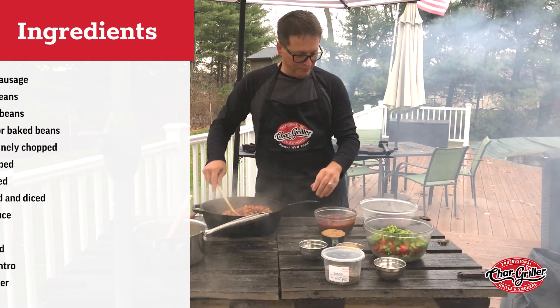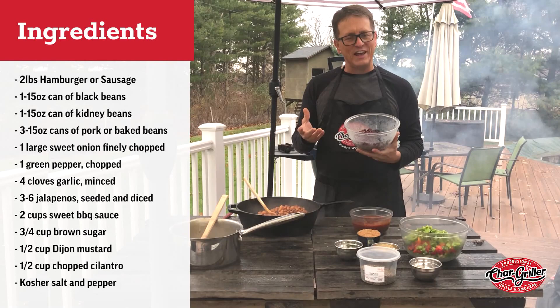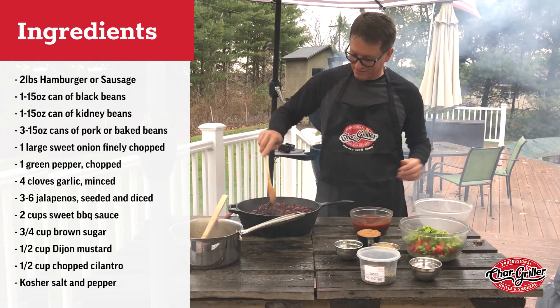Then it calls for one can each of kidney beans and black beans — 15-ounce cans I believe. So that's two more cans of beans. There's a lot of beans here.